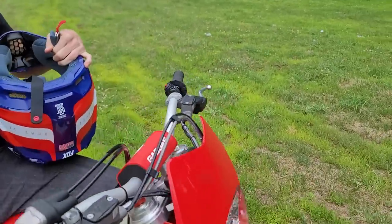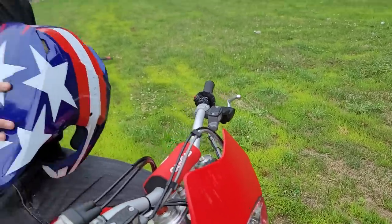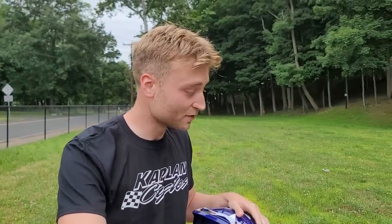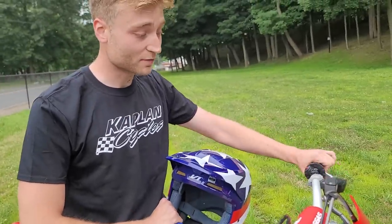Ethan had the 07 KX 250F and it had a cable clutch. How's the clutch? Oh my — it's like air, you barely feel it. Like butter, right? And that heavier flywheel — you really feel it. You can get it going with almost zero RPM. They're hard to stall, they really are.